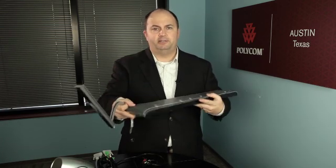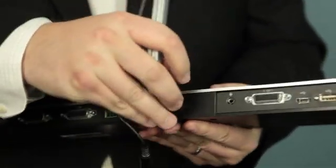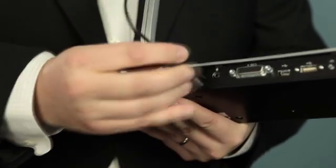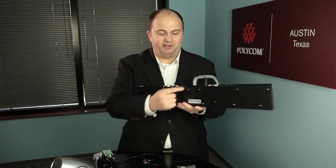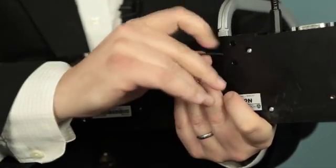The very first thing you want to do is take the base unit out of the box along with the vertical microphone array. You'll notice immediately that there is a hole right in the back that allows you to plug the vertical microphone array directly into the back. There is a small mini stereo jack that you'll be plugging into the base unit, and importantly, there's a screw on the very bottom that you'll want to turn just a couple of times to tighten up the vertical array.